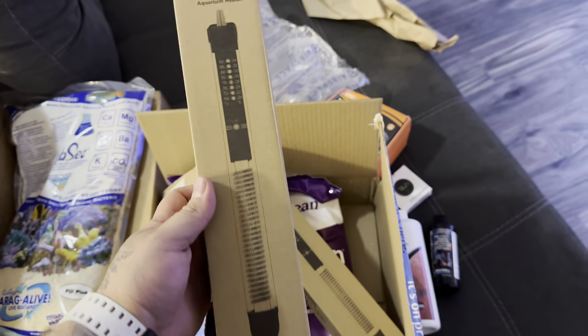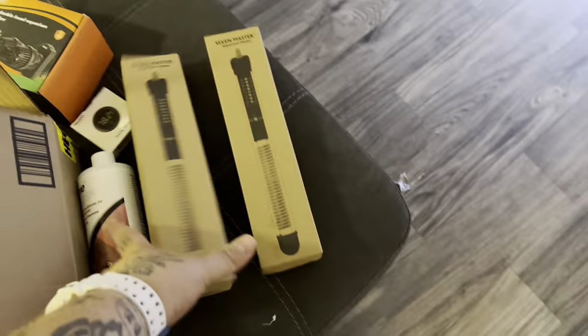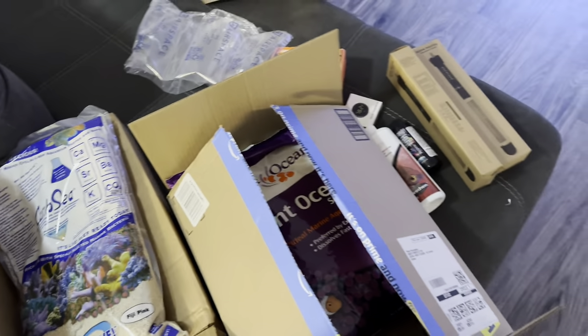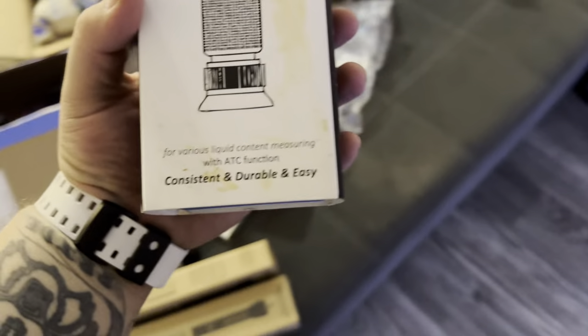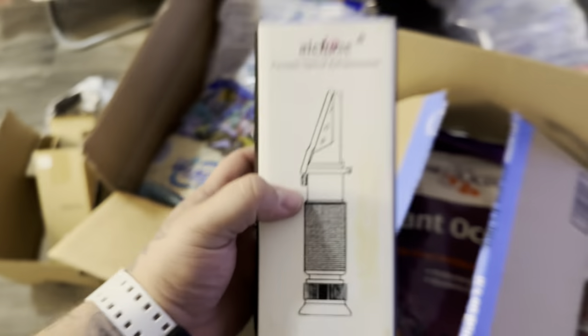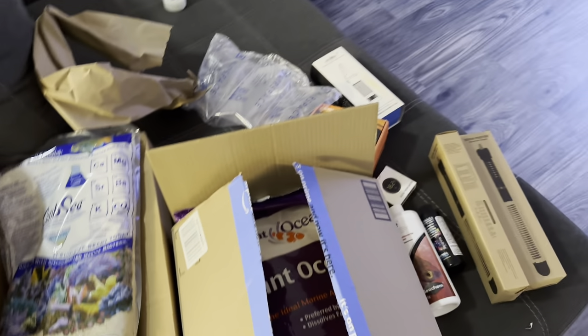We cracked open two heaters — 40 to 60 gallons each, so we're going to run two of them. And another very important piece of equipment: the refractometer. I bought this when I did my dad's tank. The refractometer checks the salinity of the water. So we got everything we need to start our tank.